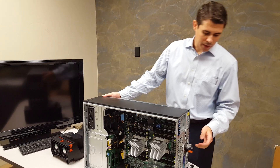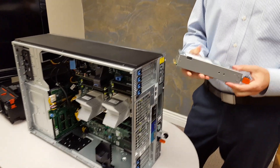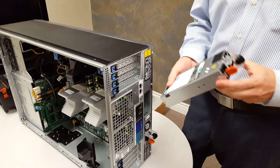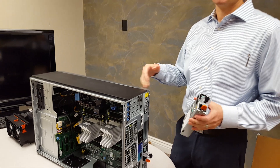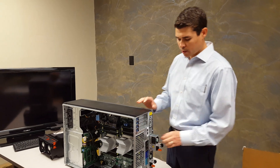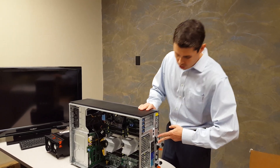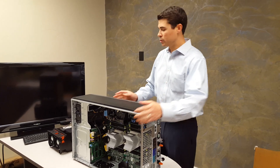On this particular server we have 1100 watt power supplies. When you choose your power supply option, you don't necessarily need something that powerful depending on how many drives and how much CPU power you're going to pull. I always suggest going redundant — you can't think of very many server situations where you wouldn't just pay for the redundant power supplies. That's pretty much a given.